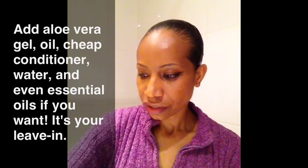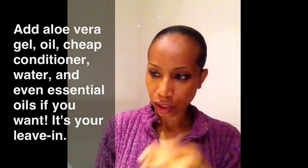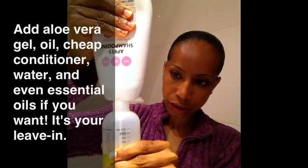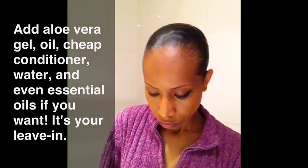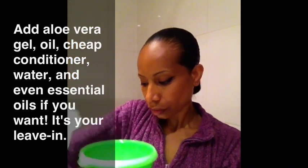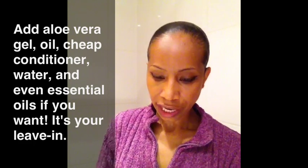And then I have some very inexpensive cheap conditioner. It has no silicones in it, and I'm going to add this to my leave-in concoction here. And I'll probably add some more water. If you want, you can add essential oils, but you don't have to.